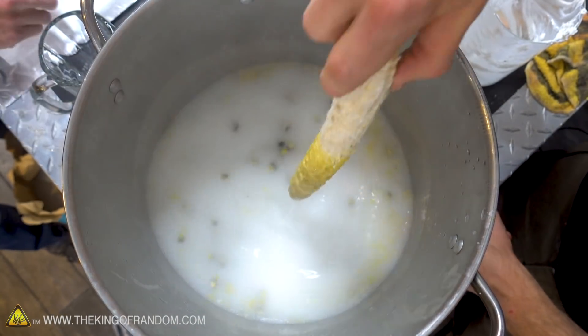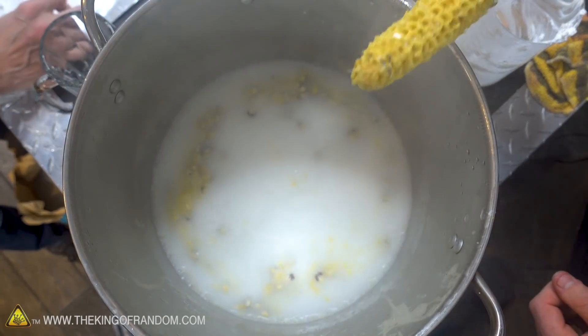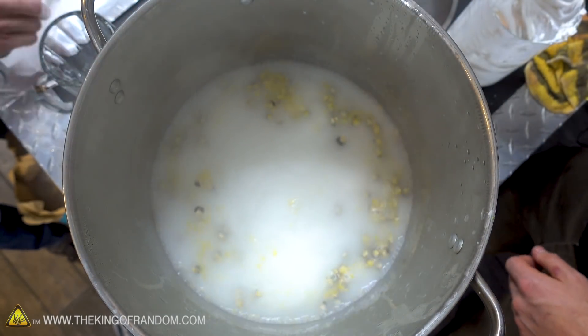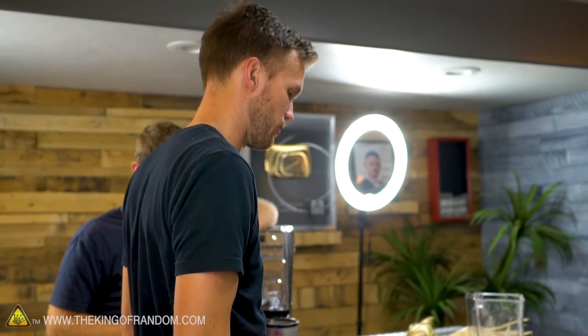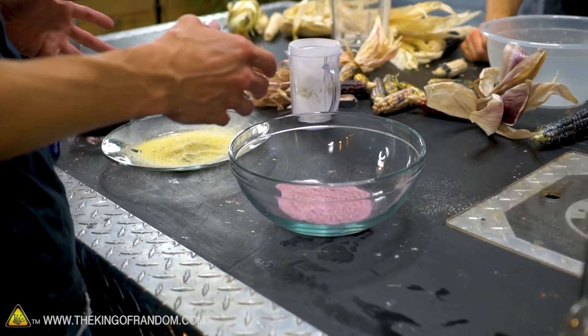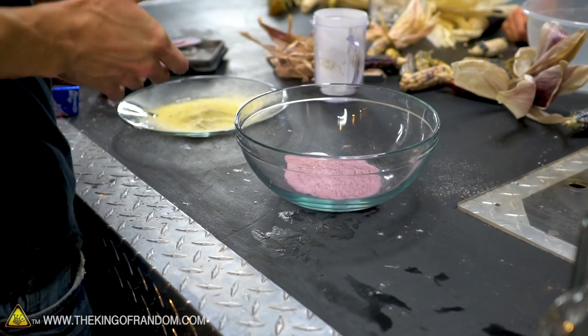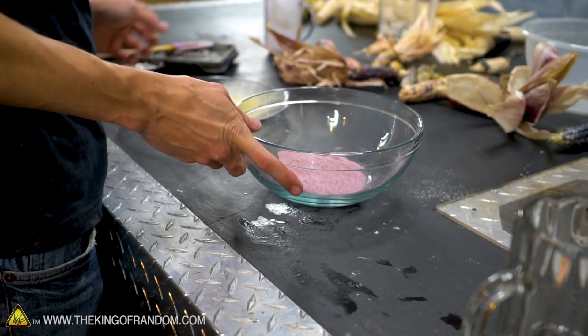Typically you'll leave it overnight, but we're going to cheat and use it a little bit sooner than that. While this is doing its thing, do we want to do what we're gonna do with our colored flours? Yes! For these, are they just getting water and cooking? Water and cooking. Basically make it into a batter, or you can form it into a tortilla if you want to.